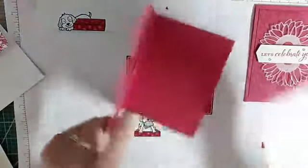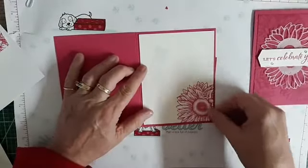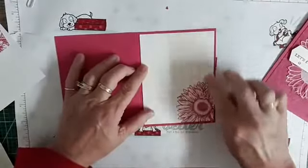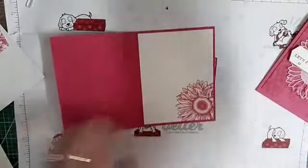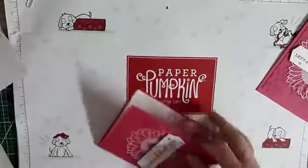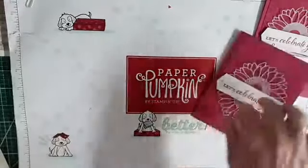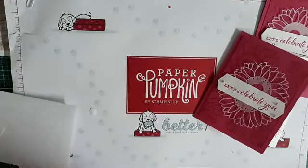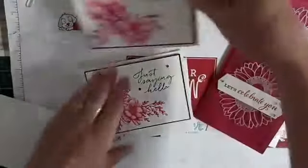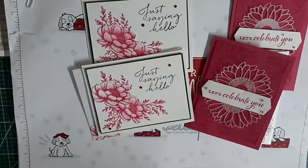I hear all the time, people say, oh, you make it look so easy — just keep using it. I promise you, it will get easier. There — so there's the envelope already done for you. So let me bring back in the other samples. There's the envelope for that one. It's hard to pick one that I like more than the other — I love both of them.